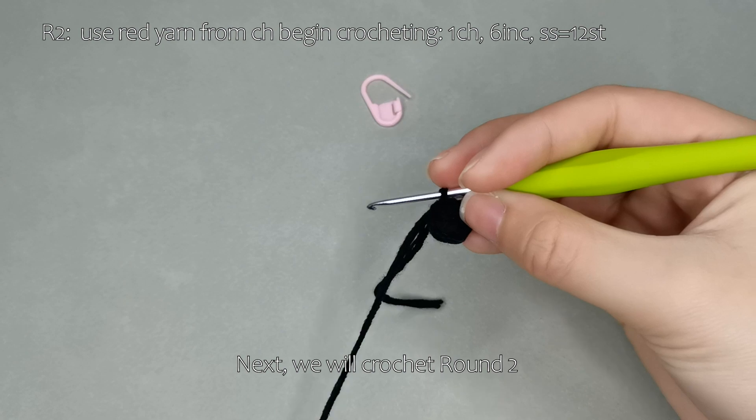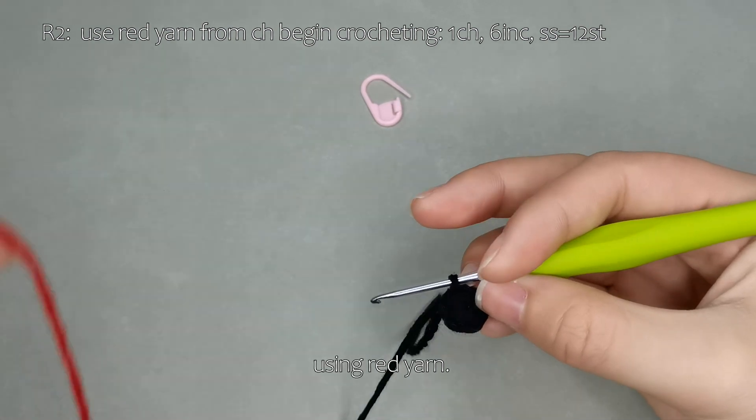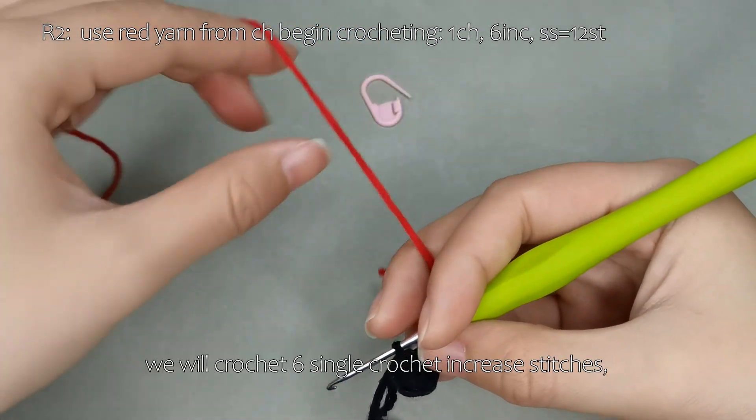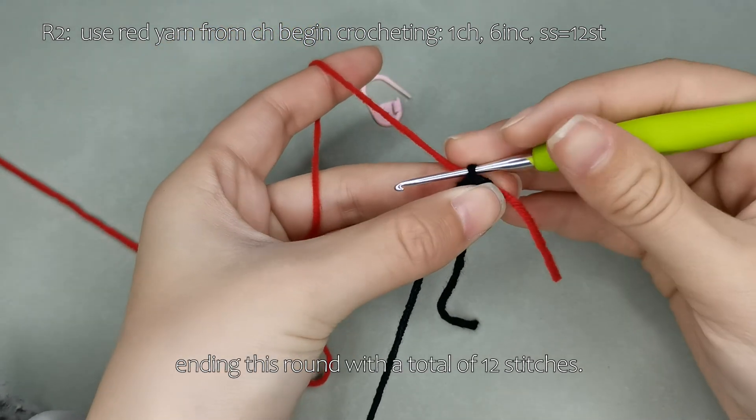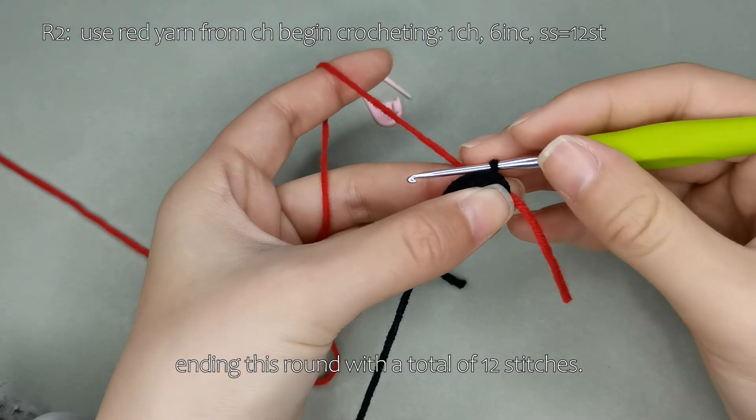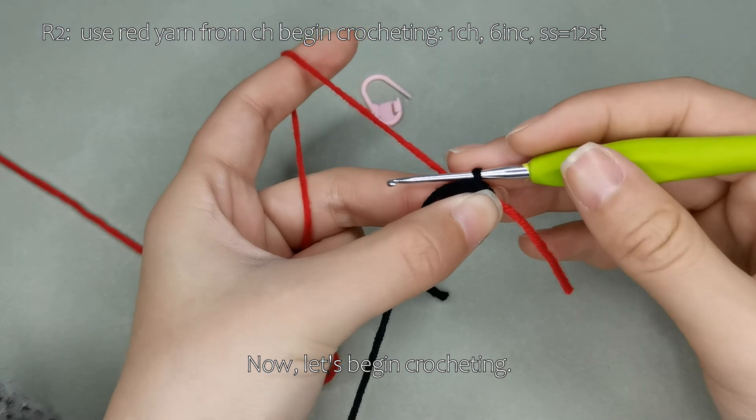Next, we will crochet round 2 using red yarn. For round 2, we will crochet 6 single crochet increase stitches, ending this round with a total of 12 stitches. Now, let's begin crocheting.